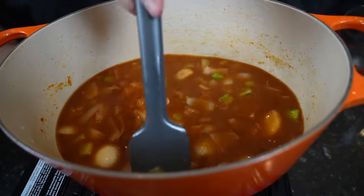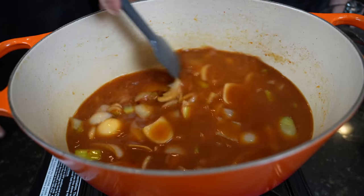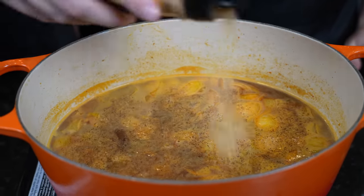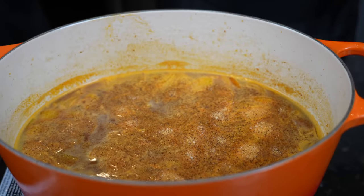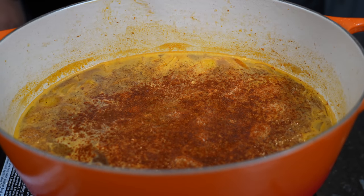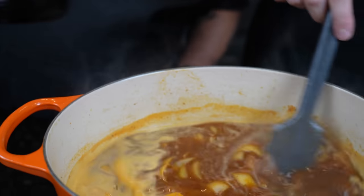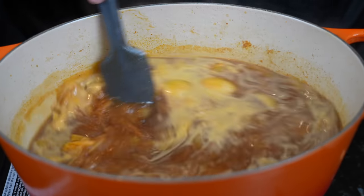Bring that to a boil — you'll notice it'll start to thicken up. You want to constantly be scraping the bottom of that skillet so you get up all that fond and flavor from the beef and from the vegetables. That fond right there is why when you go to restaurants sometimes things don't taste like they do at home — we've pulled all the stops and added all the tricks. We're going to season this up with some AP seasoning, or use your favorite all-purpose seasoning, or just salt, pepper, garlic, and onion powder. We're also going to add a little smoked paprika. You also want to add that Worcestershire sauce — that's going to add a lot more flavor to the situation as well. We're building.